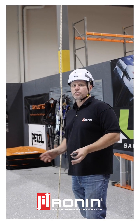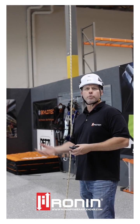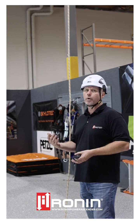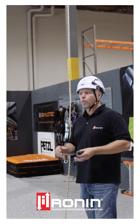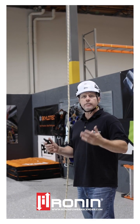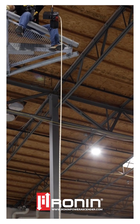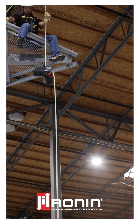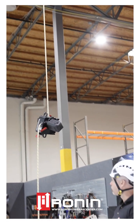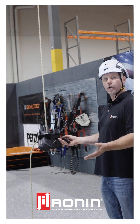An important part of the Ronin system is not being selfish — your buddy is also going to want to take a ride. To accomplish retrieving the system from an at-height environment, it requires using the remote and locking the brake open. We include a bungee cord inside the device that allows you to lock the brake open on the bottom attachment clip. It's as simple as retrieving the unit with the remote. With that brake fully locked open, you can power burst the unit down, and your buddy can jump in and head on up.